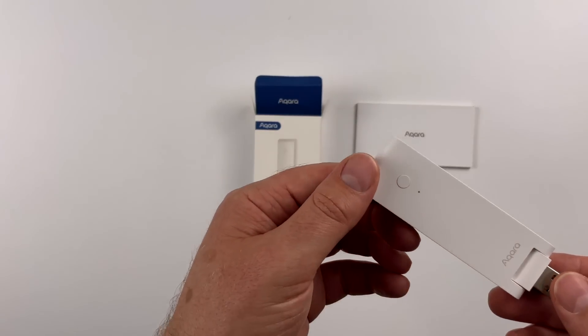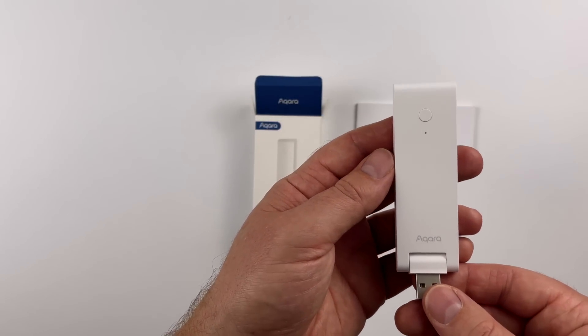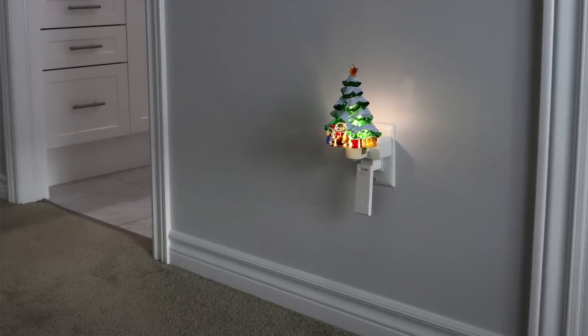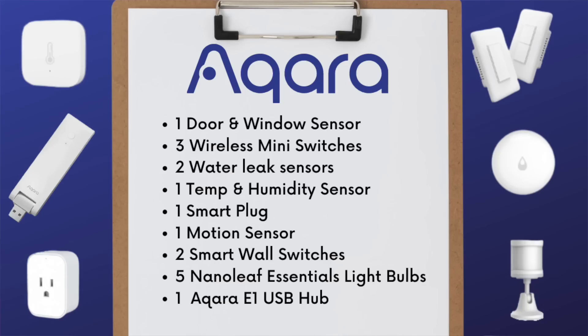All of the devices I've used in my bathroom have been paired to the E1 hub, which is placed in our hallway right outside the bathroom. So even though these hubs generally have great range, I know I'll maintain a solid connection. Here are the products I'm using in my smart bathroom — keep in mind you don't have to go to the same extent that I have.